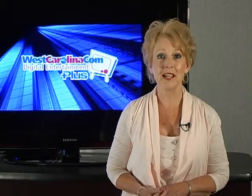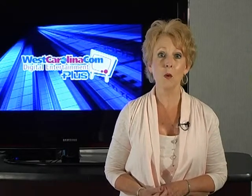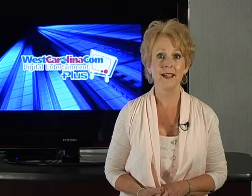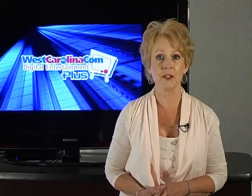Welcome to West Carolina Communications Video on Demand. The following video will help you become more familiar with our services, enabling you to enjoy all the wonderful features that your DE Plus TV service has to offer. Let's start with the basics.